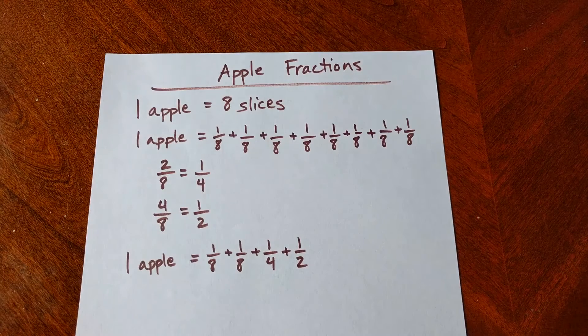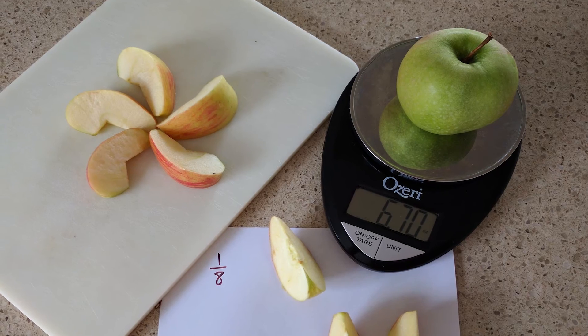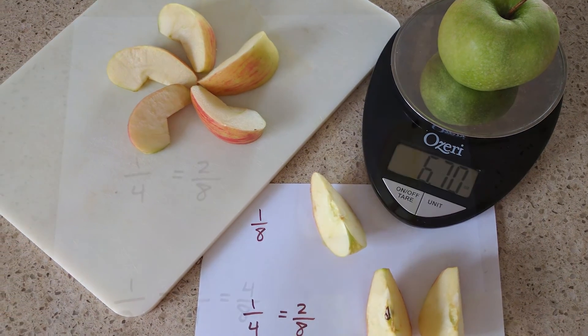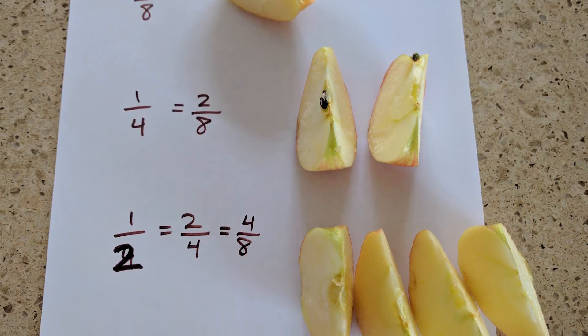The key to having fun with math is just to make it fun and integrate it into your regular activities. Talk about math words as you go about your day. So when you're cutting these apples, you'll use halves, quarters, sections, parts — all of these have to do with math and with fractions.